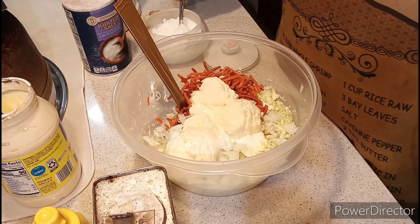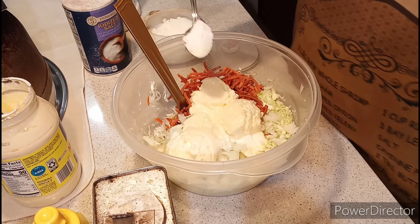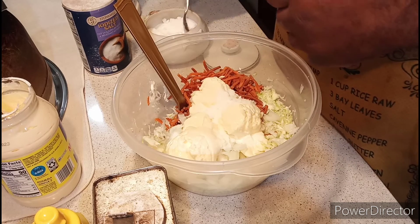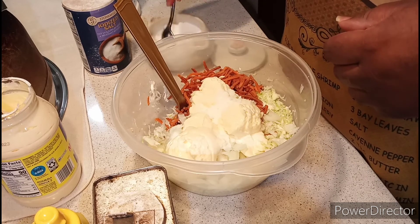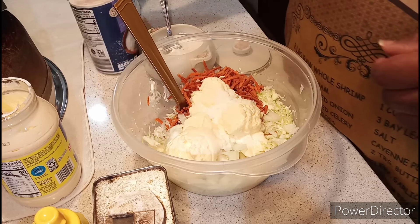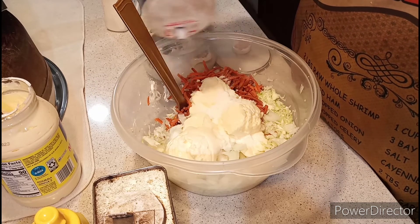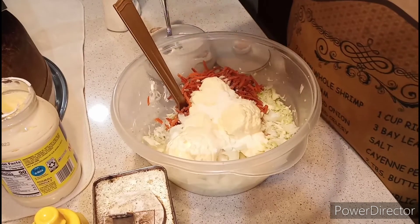Okay, ladies and gentlemen, welcome back to the show. Now I'm going to add my sugar. Add in the salt and black pepper.